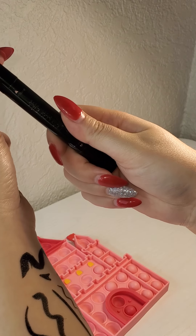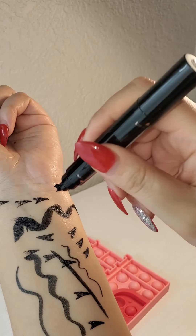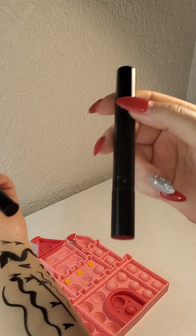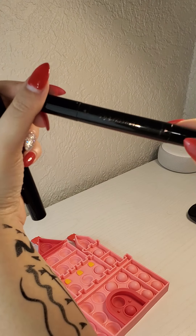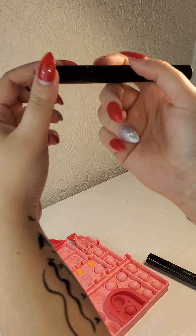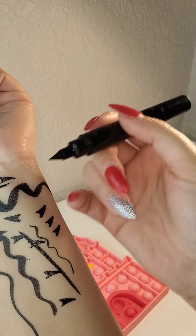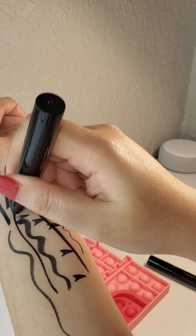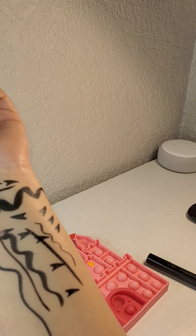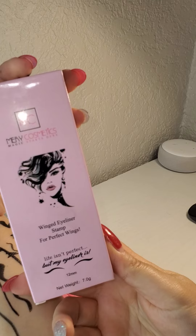This is the stamp — the right stamp, this is the left. It comes with a right and left side, and also comes with an eyeliner, and the other side is an eraser. You can make it thick, you can make it thin — it's waterproof. I can do my eyeliner in 20 seconds, so I'm not late for a date or to work.